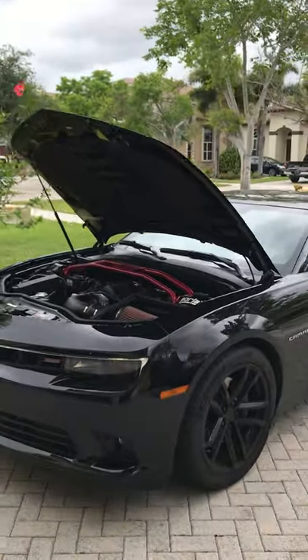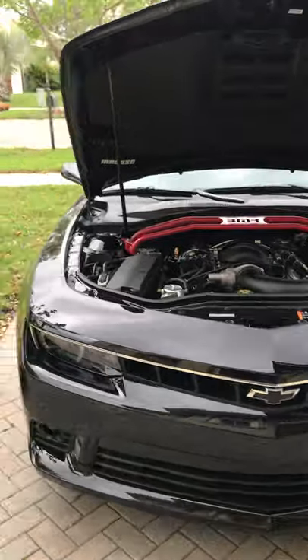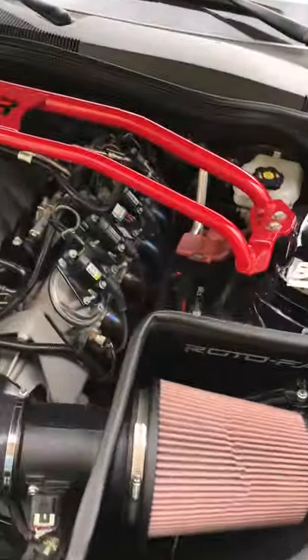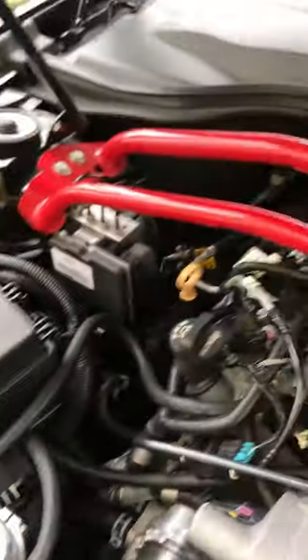Hello everyone, I'm Jake. This is my 2015 Camaro SS 2SS RS package. I've had it for about five years now and I'd like to say I have full bolt-on. As you can see, I've got Cook's 1-7/8 inch headers. I have a Rotofab intake, cold air intake, Moroso catch can, a strut tower brace, and a scoop by Facetech.